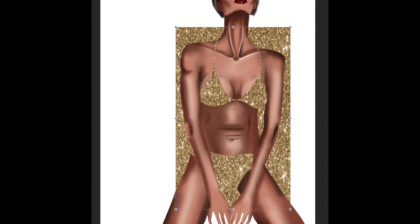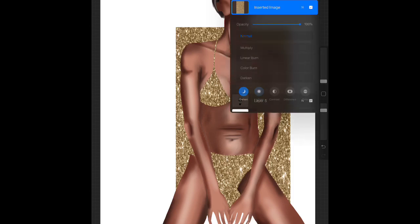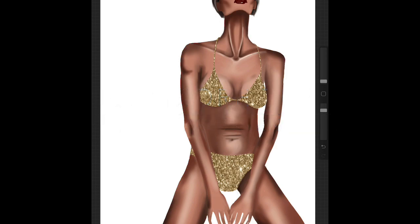Then you go up to your layers option and you see the little N, you press that. Within there you have an option to lighten and you press that. Within that option you have another option to lighten and you press that as well. And that's basically it — it's super easy. Have fun with it!